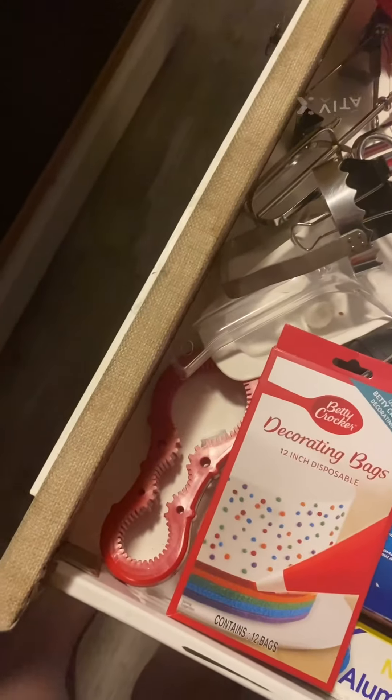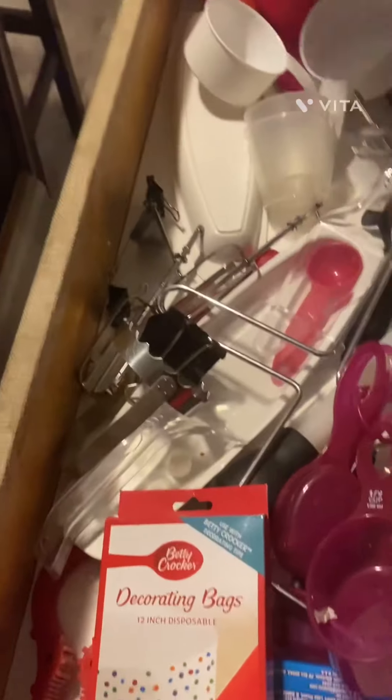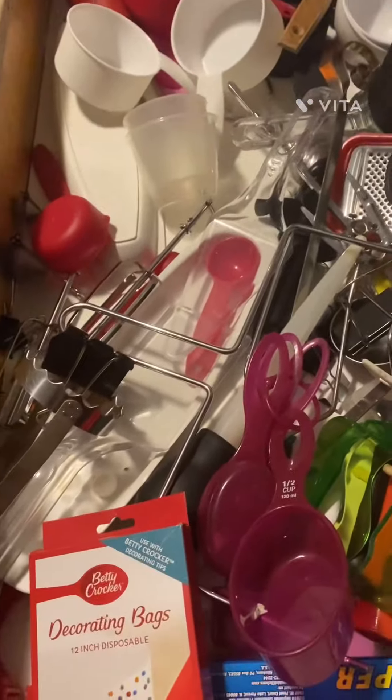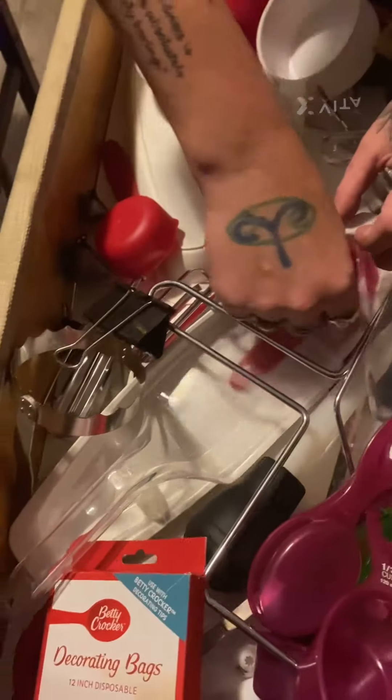That's a half. Oh my god, how's that a quarter? This is a third. And then what for — one tablespoon of butter... I mean, water. I think this is a tablespoon.